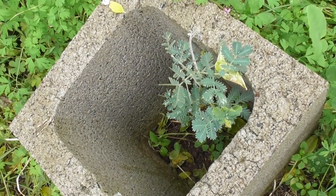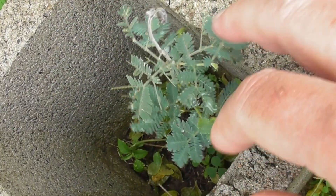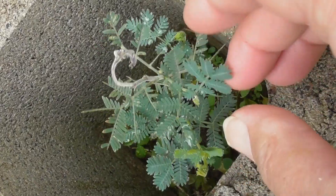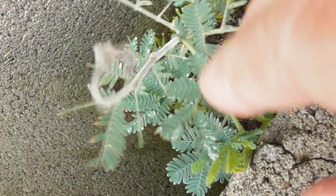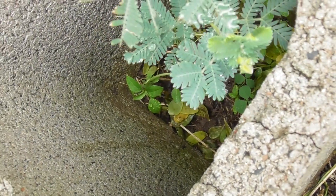It certainly saves you time, effort and money when trees come up on their own. This is a little acacia baileyana — looks like the purpurea type with purple leaves. That's very handy because it means I don't have to plant it. It will make the birds happy, it'll have beautiful flowers, it's drought hardy and frost hardy. Very lucky — they're most welcome volunteers.